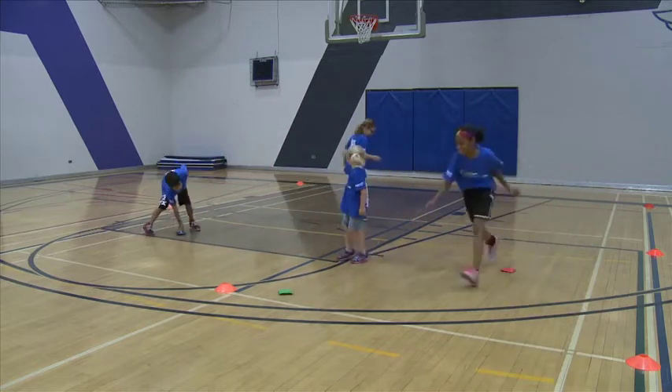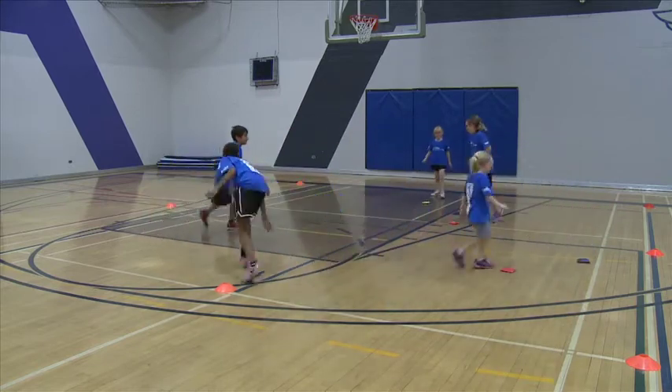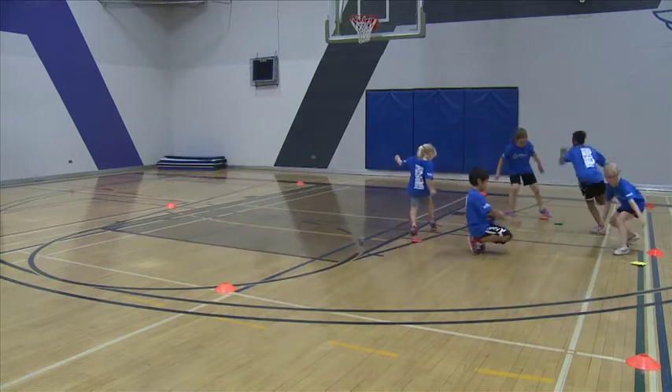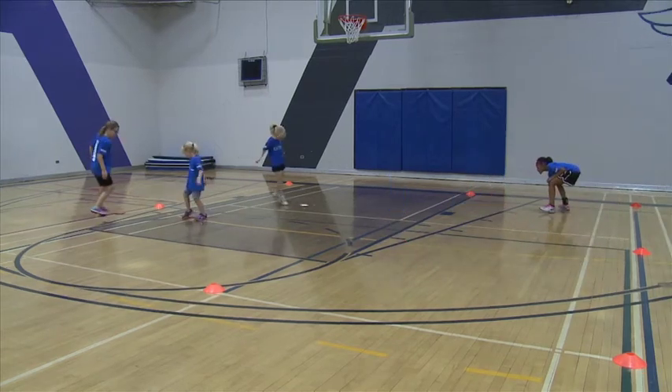This makes it a non-competitive environment, especially for younger children. When playing this game with children who are older, you can make teams by giving each team one color of beanbags.